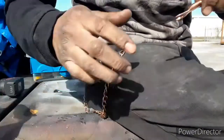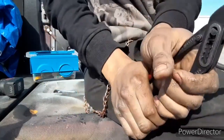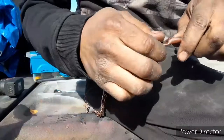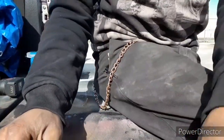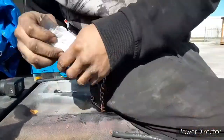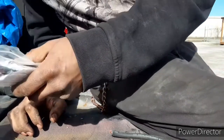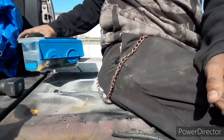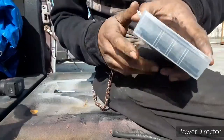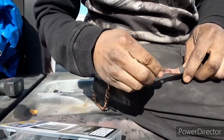Gorilla crimp on that — yep, that ain't going anywhere. It's good enough. It's not going to be anything major. I can always take it back off and smash it down with something heavy duty. I'm just making my pieces right now. Today is wiring — that's it. Clean up wires and make everything look good.